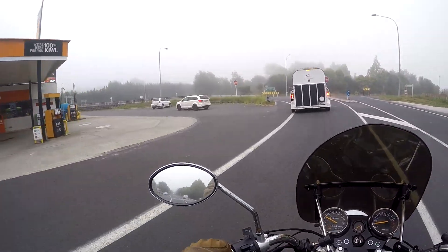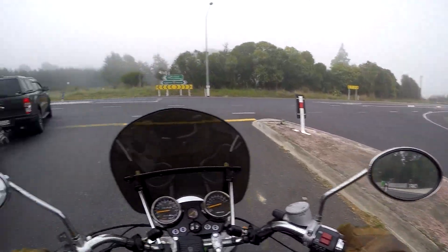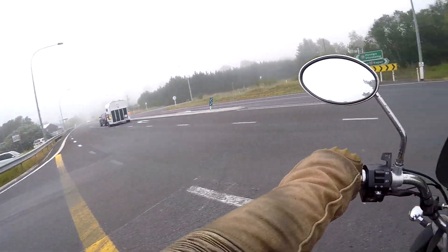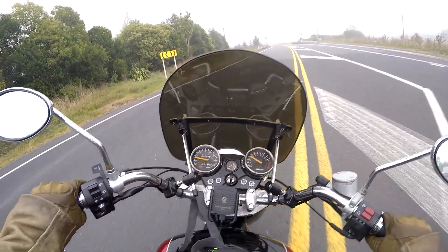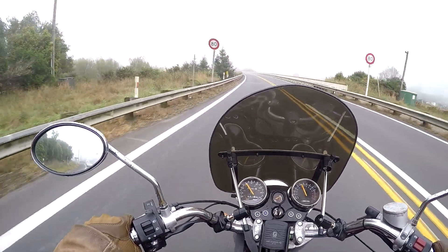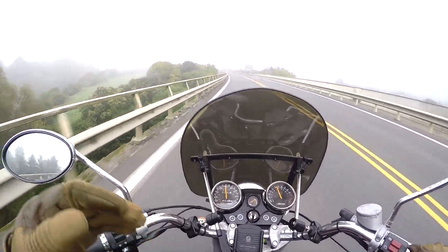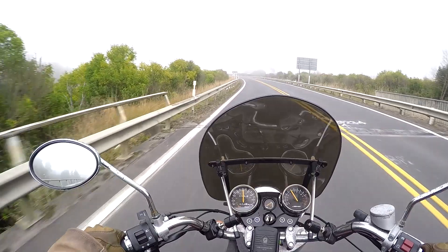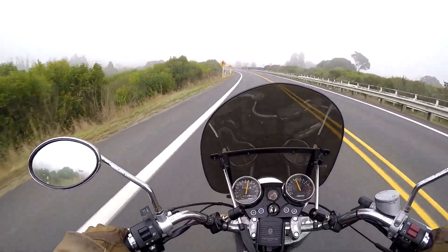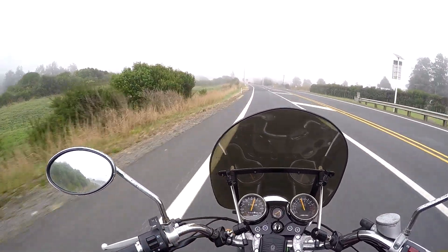I've gone out and bought a whole bunch of secondhand chrome parts to make this bike look new again. I'm only missing the front headlight, handlebars, and exhaust pipes, and it only cost me 430 dollars secondhand to grab everything. So it's not an expensive bike to upkeep and it's not an expensive bike to run.